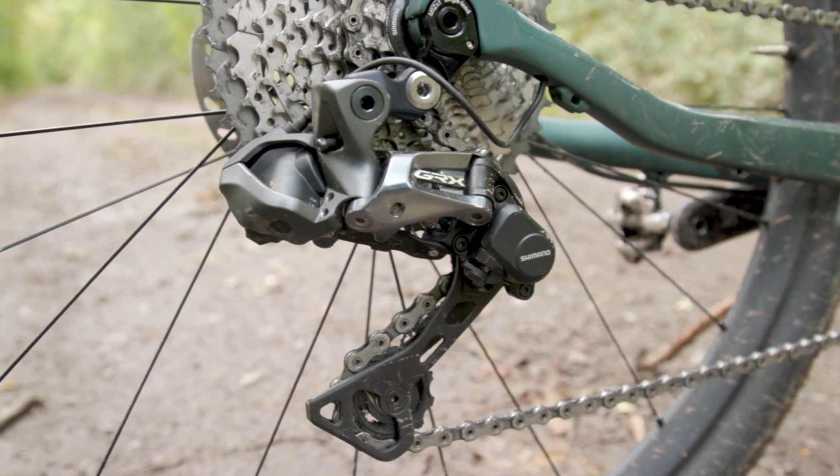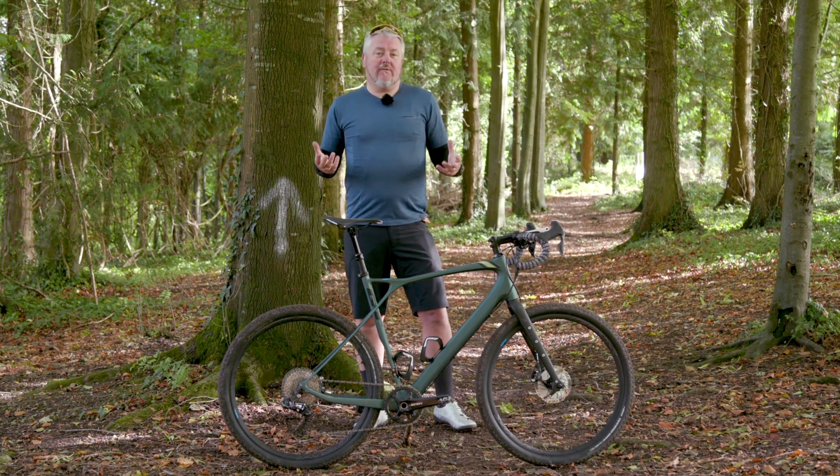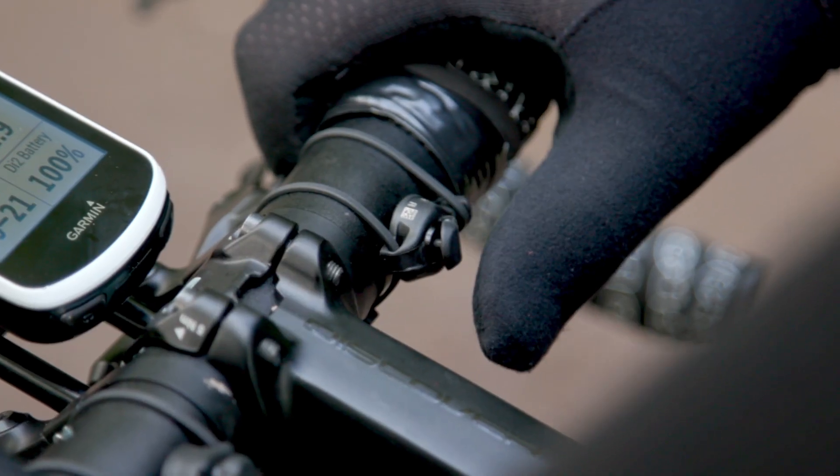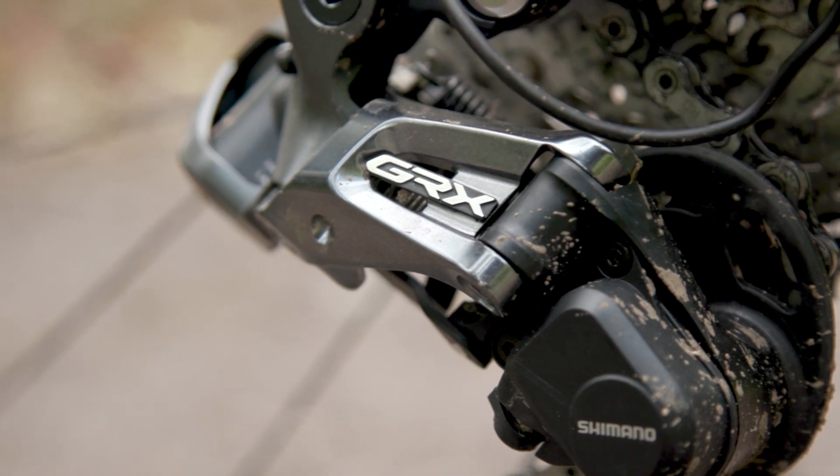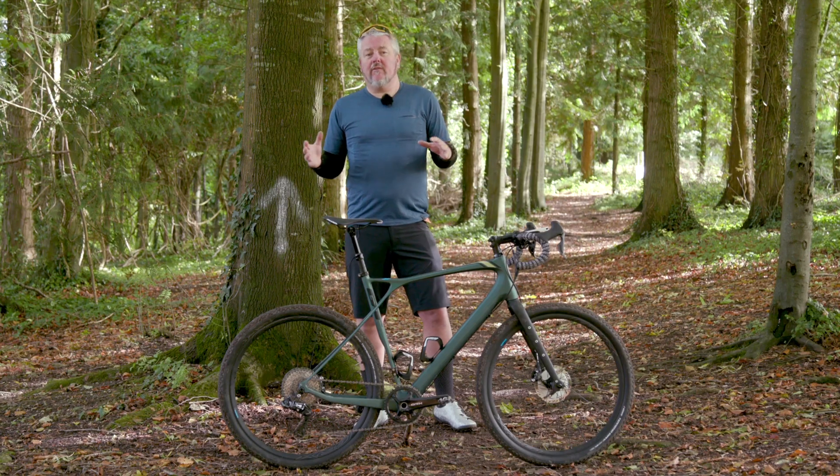The rear mech is based on the old Ultegra RX Di2 mech we've seen for the last couple of years. You get full electronic control, and there's also a clutch system so you get no chain slap and it doesn't drop the chain — just a nice smooth controlled ride even when you're riding on really rough surfaces.